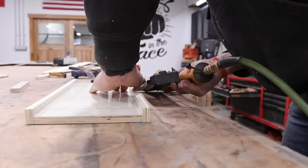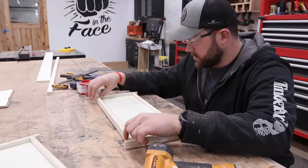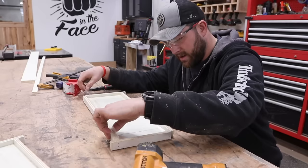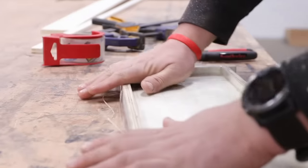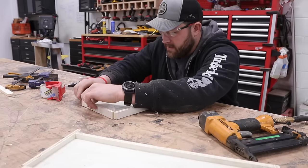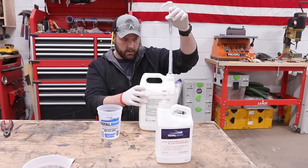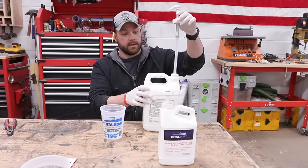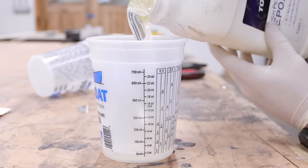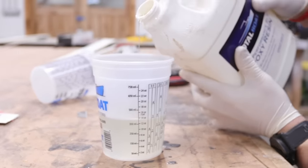I cut the boxes big intentionally so I could just cut them down. I'm going to lay some tape in the corners here — that should be good enough. We're not pouring a ton of epoxy and I don't expect a ton of leaks from pressure. We're using some TotalBoat epoxy here and it's a two-to-one mixture. It's pretty cold in here, which is going to slow the cure. So instead of using the pumps, I'm just going to straight up pour it out. It's a two-to-one ratio — we're going to pour the white and red separately and then use a CNC to make all the letters.